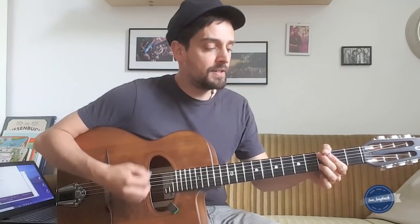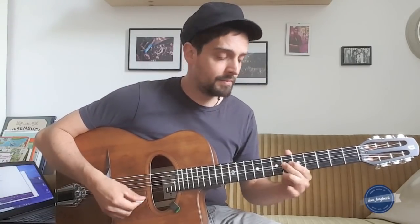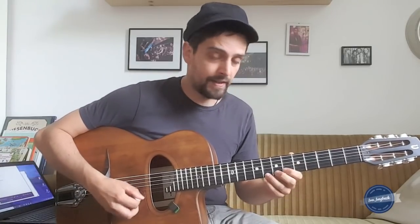Try to play a phrase and end up on that G sharp. Let's say we have C here, then we go to E dominant 7, and you try to play and then end up on the G sharp — make it very clear.